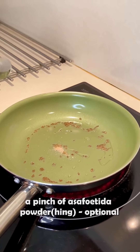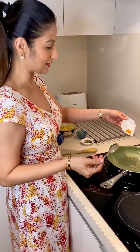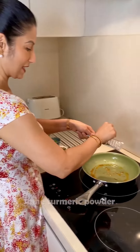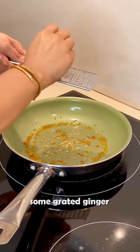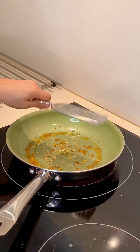This hing is totally optional — if you don't like it, avoid it. In fact, if you want, you can also add ajwain instead. You can also add adrak. It looks good and it is also good for the bread.